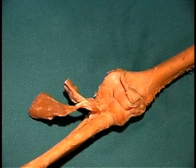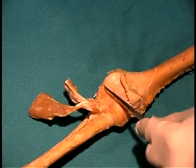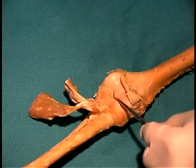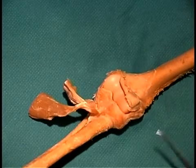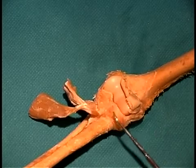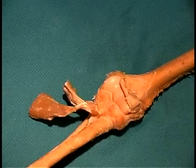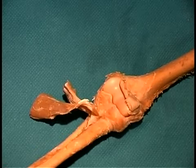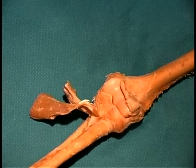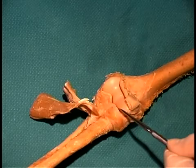The elbow joint is a simple hinge joint that takes place between the ulna and the trochlea of the humerus, and you can see the ulna right here articulating with the trochlea of the humerus — this is where the hinge action takes place. There's a second joint here between the head of the radius and the ulna, which allows pronation and supination. You can always tell the head of the radius because you can see it rolling inside a ligament that holds it in place. The radius articulates with the humerus at a point known as the capitulum.